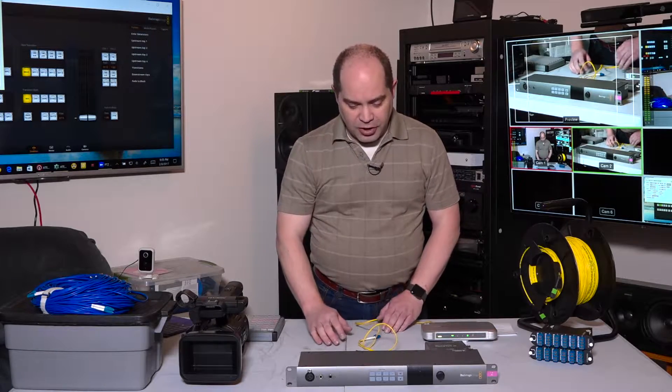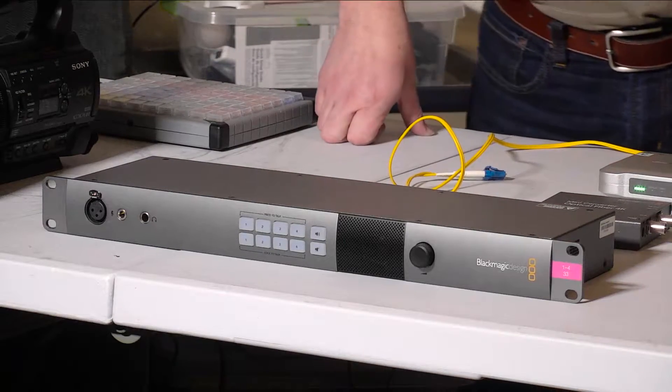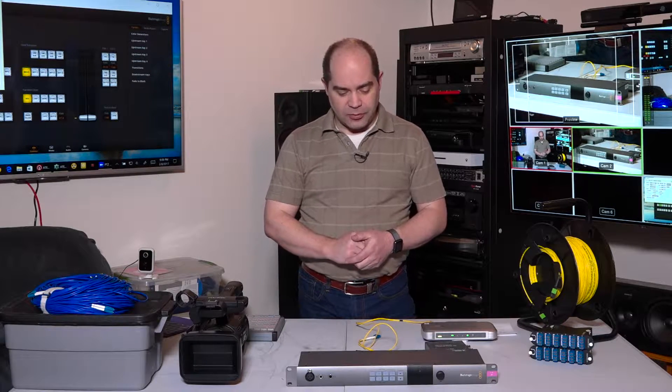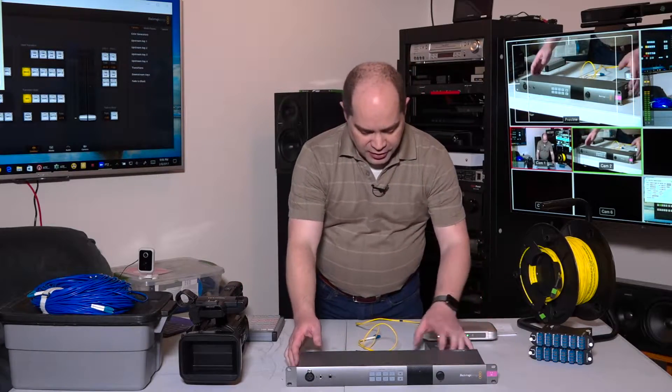The first product I want to talk about is this unit right here — the ATEM studio converter. This essentially provides conversion between fiber and SDI, does a distribution amplifier for sending a single program feed out to all the cameras, gives you intercom so your director can talk to your camera operators and they can talk back. It also handles audio from the camera, which comes back with separate outputs on the back.